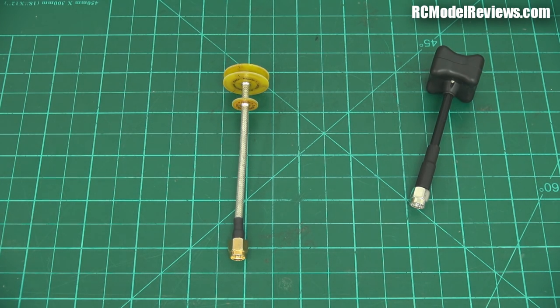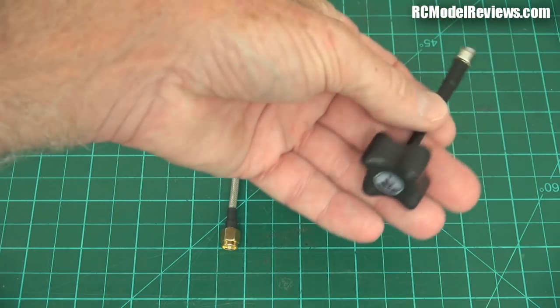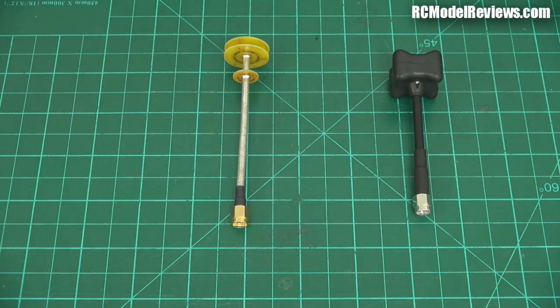I performed these tests with a channel very close to 5.8 GHz — 5.806, one of the race band channels — trying to put it in the middle of the band. I haven't tested it at each end of the band, so I don't know how sharply either of these antennas are tuned. They claim quite a wide range for the Triumph. If you want me to, I'll test them at the low end and at the high end of the band and see if there's any difference.